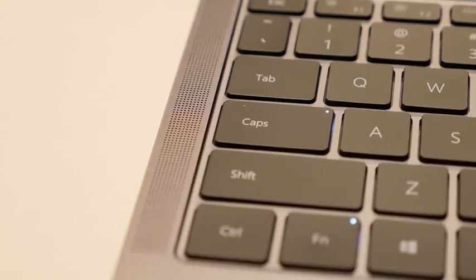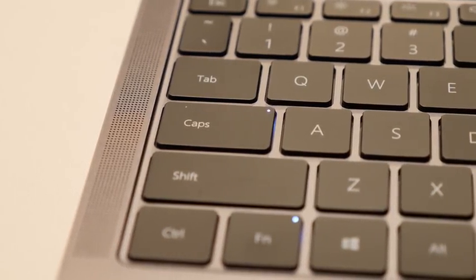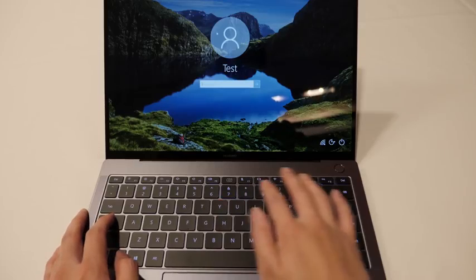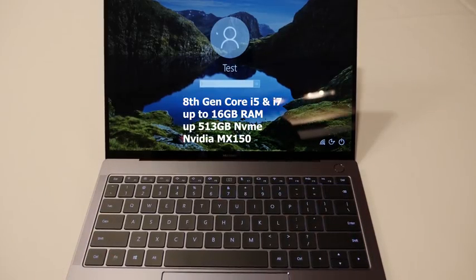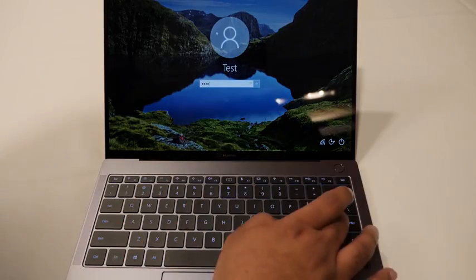Now you've got a nice fleshed out keyboard, a massive trackpad that is really smooth. Some will say it kind of looks like a MacBook — I will not deny that. But in terms of what you get in this device, it's powered by an Intel Core i7 or Core i5 processor, 7th generation. You can get up to 512 gigabytes of NVMe storage, up to 16 gigabytes of RAM, and it has a dedicated GPU with the NVIDIA MX 150.